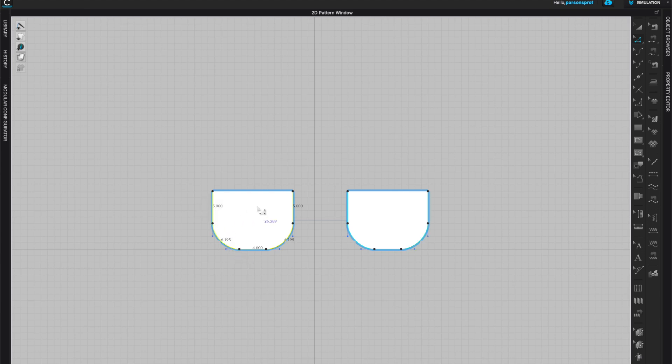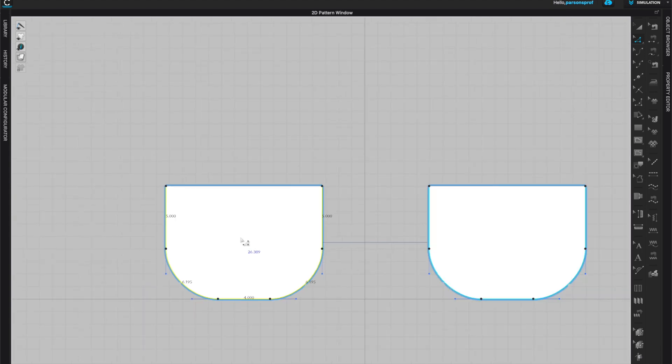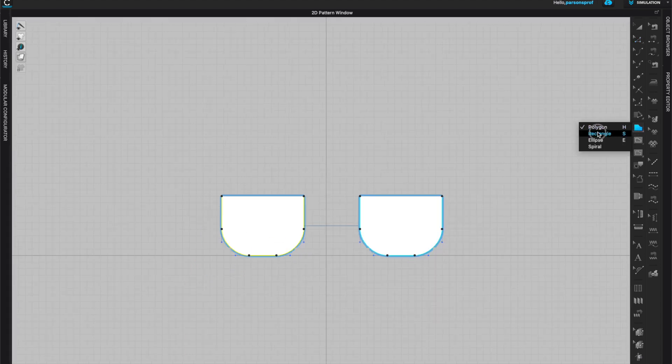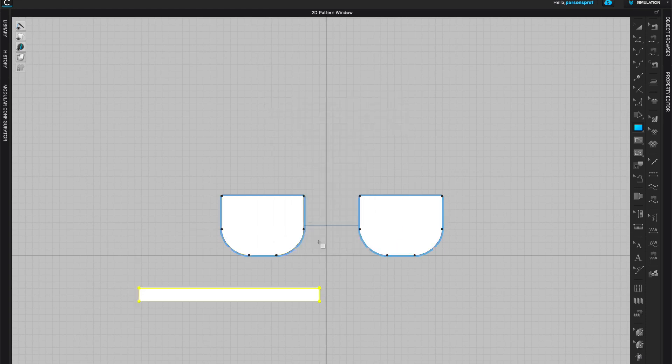Right-clicking all segments gives a total measurement — you can see 26.389 inches in my cursor. That will be the length of my side piece or gusset. So let's go to the rectangle tool and create the gusset: I'll give it 26.39 inches for the total length of the sides and then make it a height of two inches.